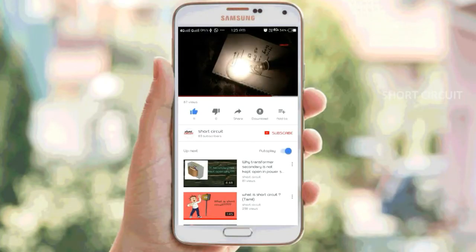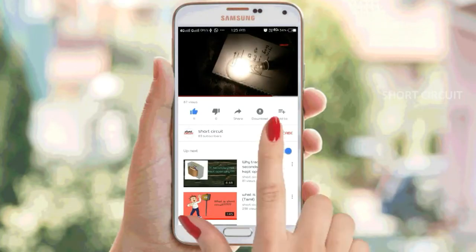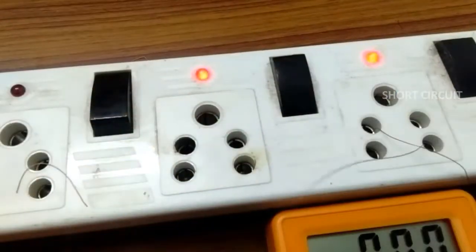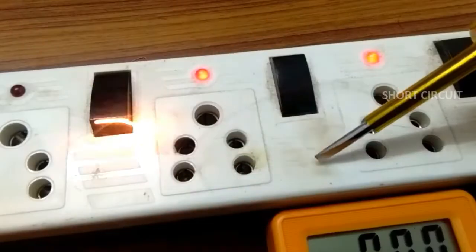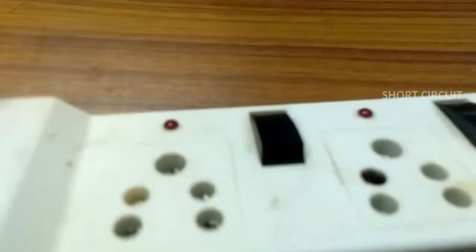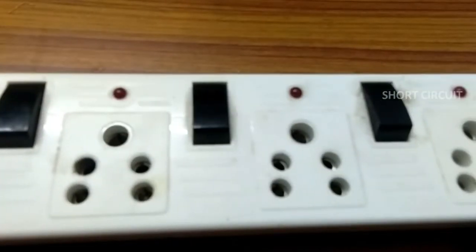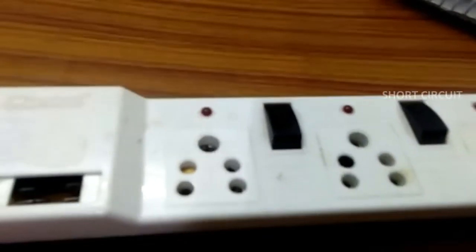If you are subscribed to this channel, you can click on the subscribe button and click on the bell icon. In this video, we will show you a Junction box — this is a Multi-Socket box.